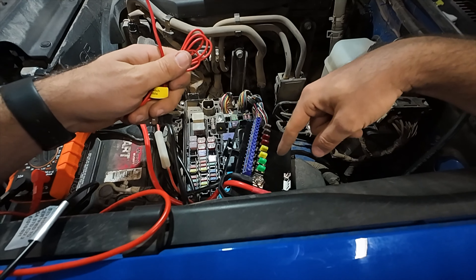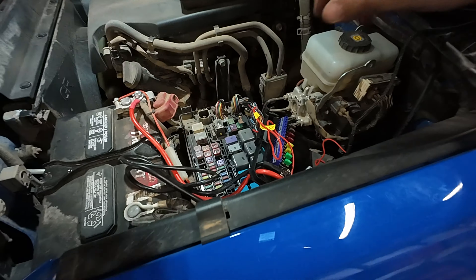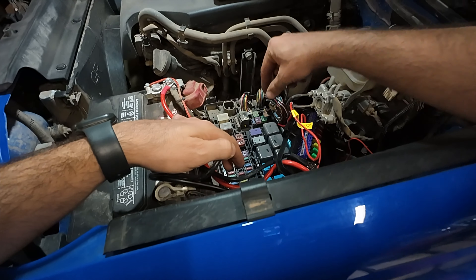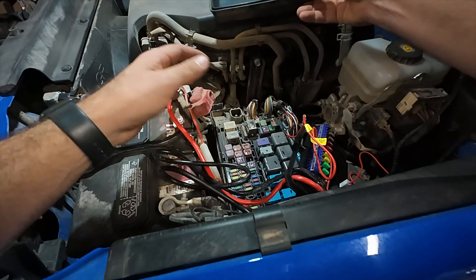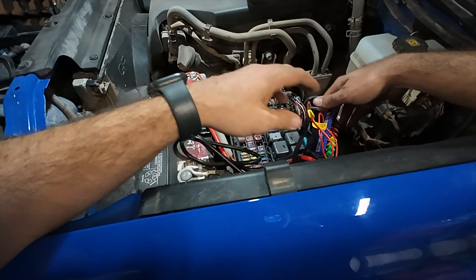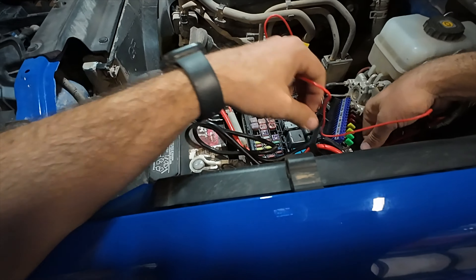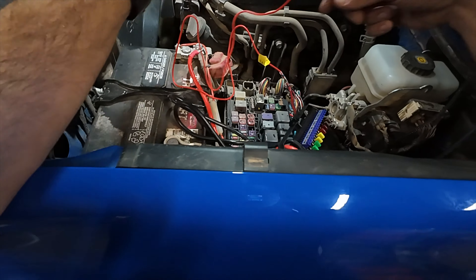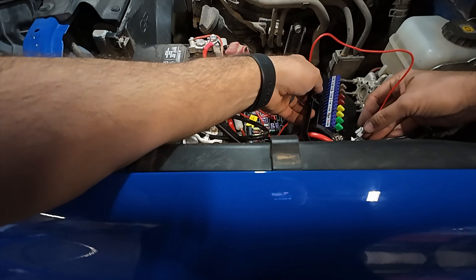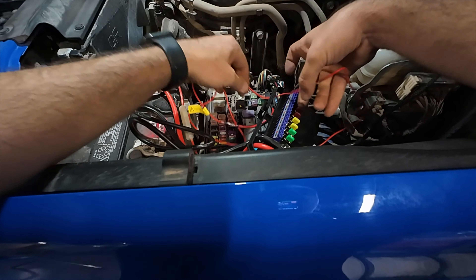Once we get that tapped in and get that ignition fuse added, we can then start to run the wire through the firewall to control the actual controller in the cabin. After going through many of these fuses - Toyota is very tricky with their fuses - I ended up finding a 15-amp that comes back to the EFI fuse, which is related to the electronic fuel pump. That is a fuse that kicks on when there is accessory power added to the vehicle, which is exactly the type of fuse you want to tap into. Now I'm going to clean this up a little bit.